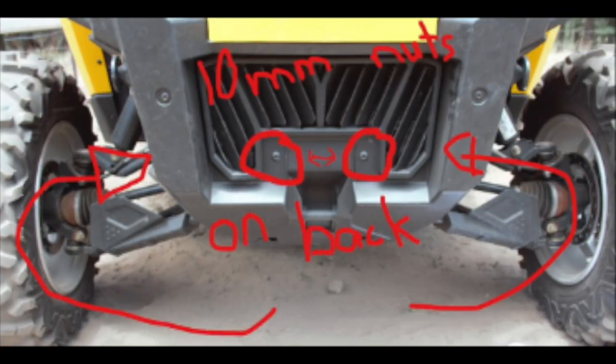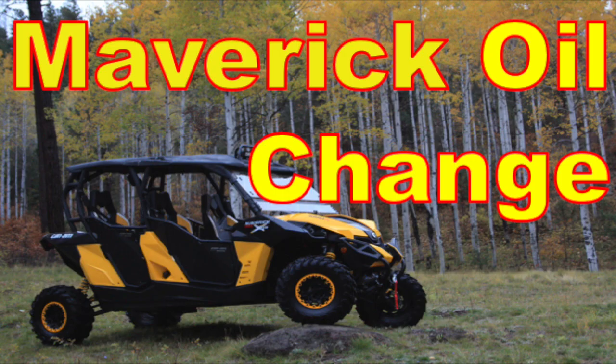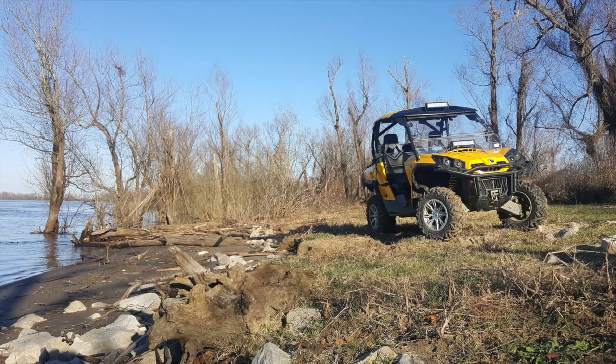I hope this was helpful, and if it was, check out some of our other videos like the winch installation video I pulled most of this content from. I'm Danny with Escape Power Sports. I want to thank you for watching, and until next time, we'll see you all on the trails.